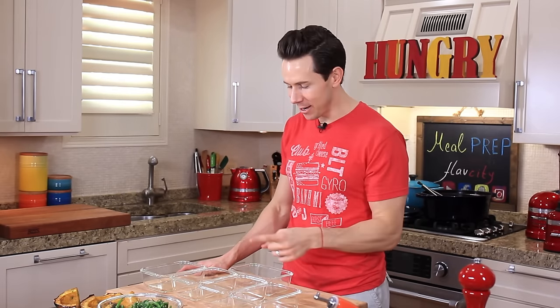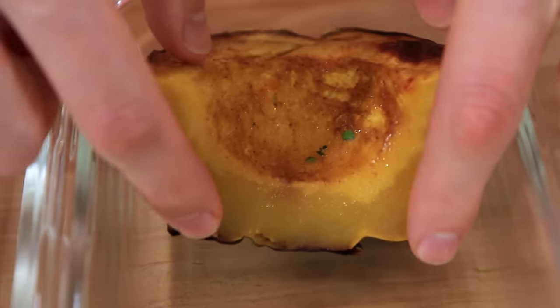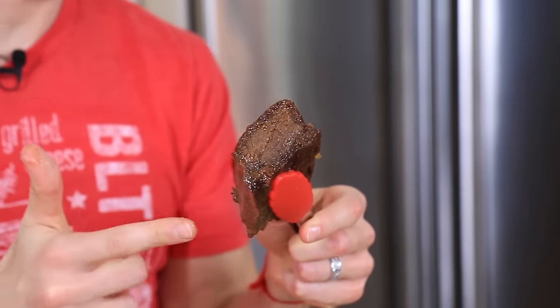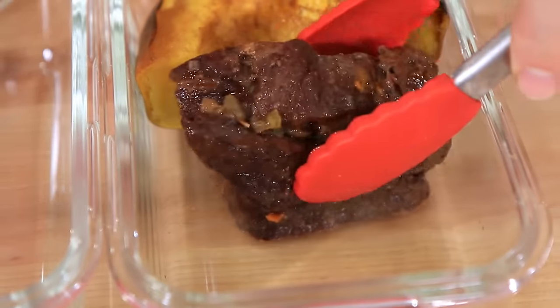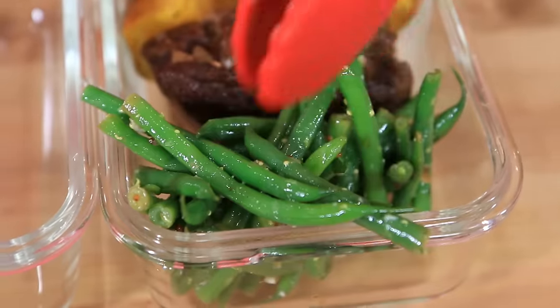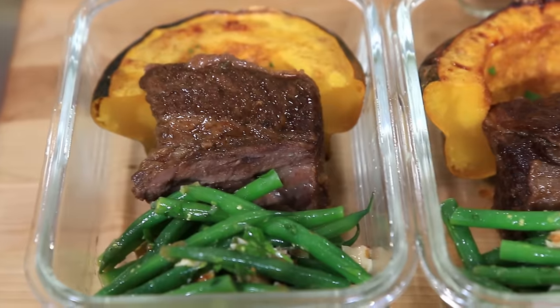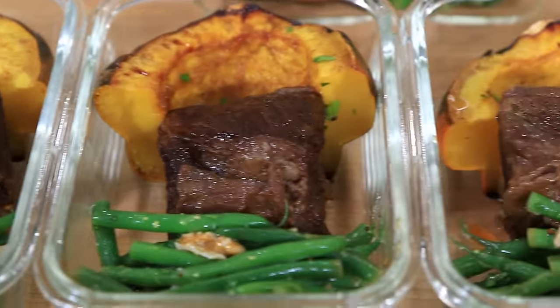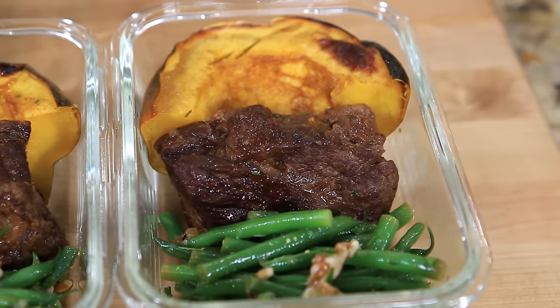Foodie friends, it is time to build our steak meal prep containers for the week. I'm going to grab a nice piece of roasted squash and tuck that in the corner, then grab a short rib — I took the bones off so they fit in my container that much easier. Then finally, some green beans. That looks so good and so balanced. Let me build all five and we are done.